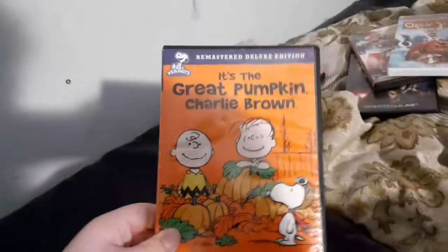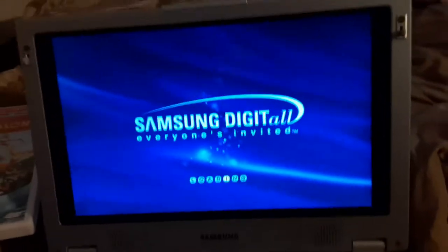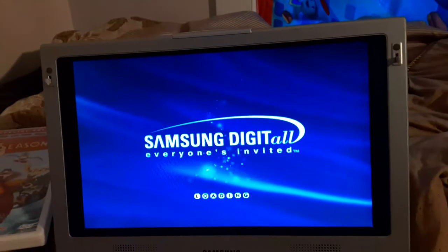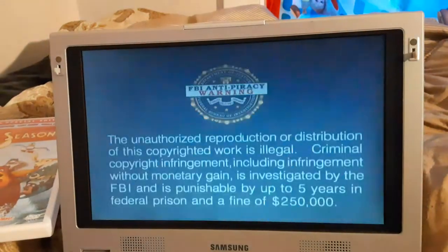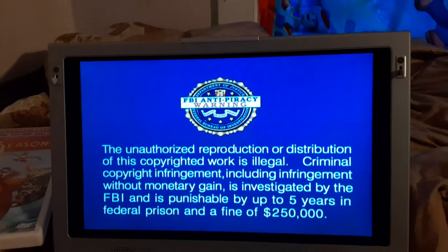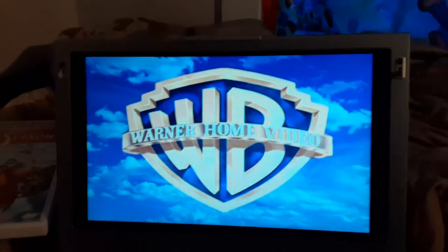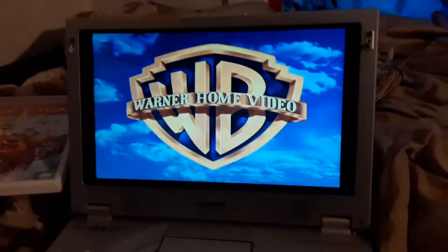Now the next DVD is It's the Great Pumpkin Charlie Brown, which has the Warner Home Video logo on it. I'm going to show you the Warner Home Video logo recorded on the portable DVD player. You can see my Open Season DVD right there, and there's the FBI Anti-Piracy Warning on the screen. Sorry if I had to turn up the volume. That was the Warner Home Video logo recorded on the portable DVD player.